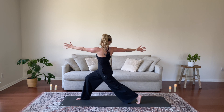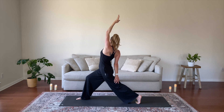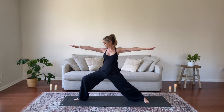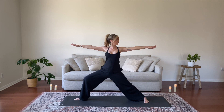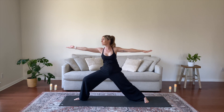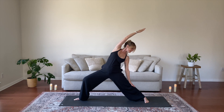Hug your hips to the center line, breathe. Inhale, lift your left arm for Exalted Warrior, take your right hand to your low back or back leg, find length throughout your left side body. Exhale, Warrior II, flatten your back heel, open your arms to the side, gaze over your front middle finger. Stretch your arms out wide, draw your shoulder blades together. Inhale, then exhale, stay. Inhale, Reverse Warrior, lift your right arm upward and back, continue to lengthen through your inner right thigh, stacking the knee above the ankle. Pick a Drishti, focus your eyes on a single point.